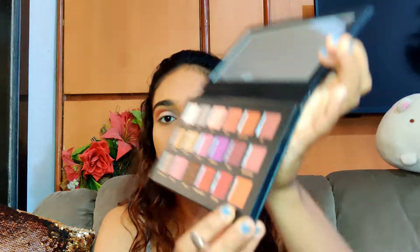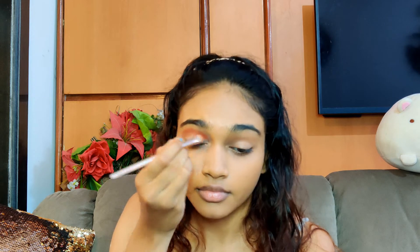Now for the secondary shade, I thought I will go with this shade Blazin — it's this orange shade. Let's see how it looks. Now I am taking a blending brush and I am going to blend both the shades together so that they look seamless.